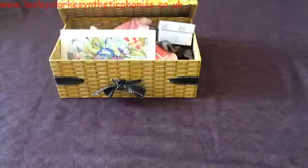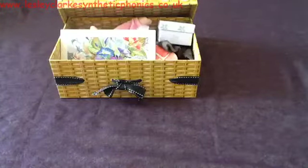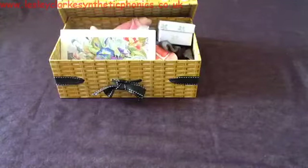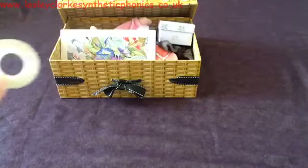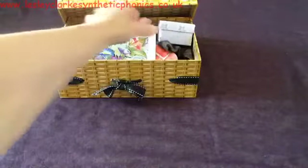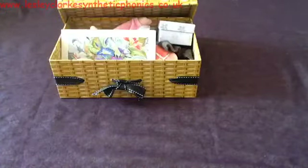And the last thing to go in the box is some t-a-p. What do you think it is? T-a-p — tape. So all those things are going in the box.